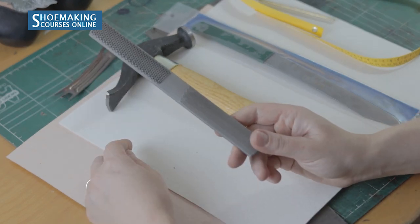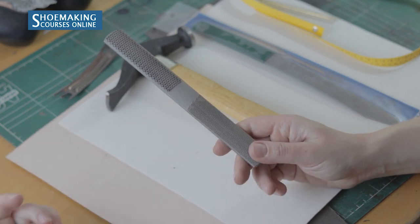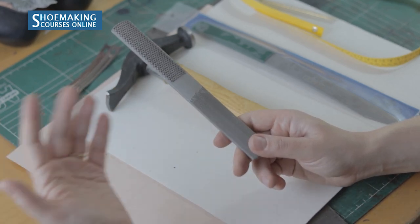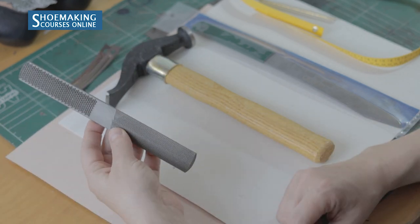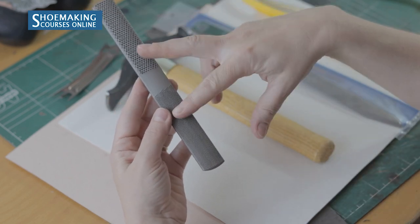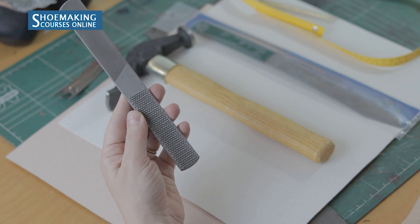Next is the shoemaking rasp, which we can use in many different steps — like flattening the shoe bottom, sanding the heel, sanding the insole, and more. It has four different sides: two sides with a curved shape and two sides with a flat surface.